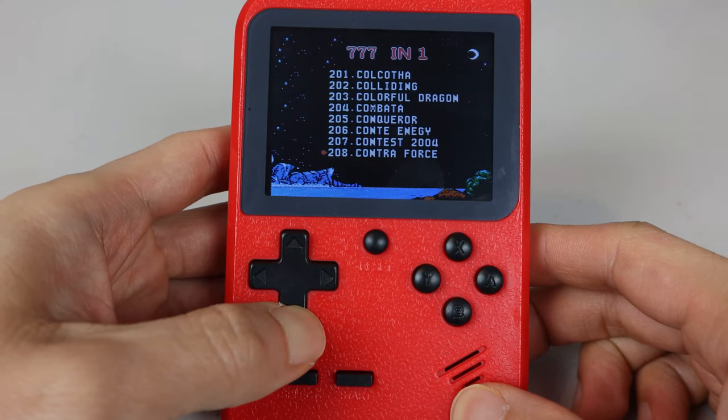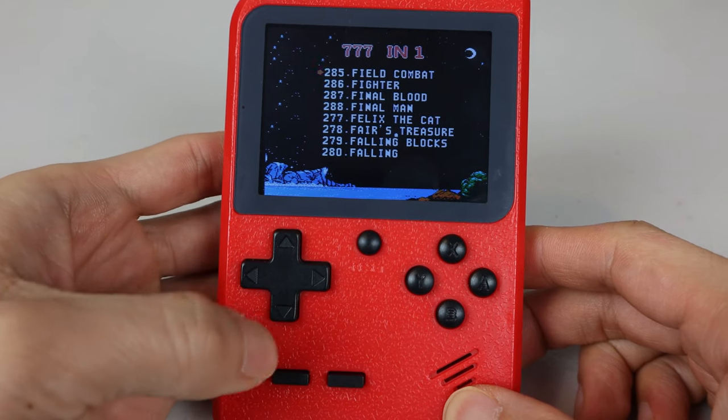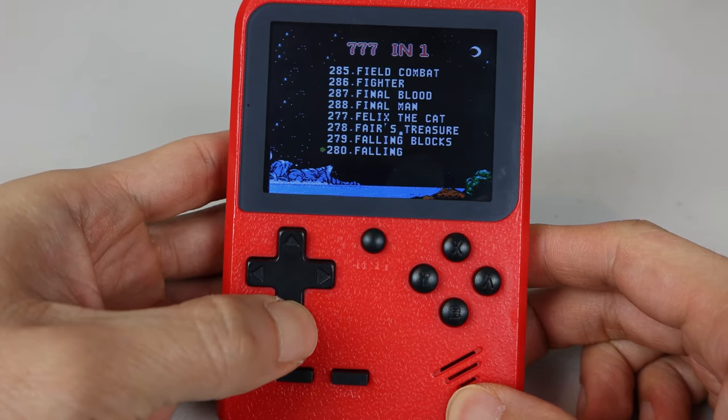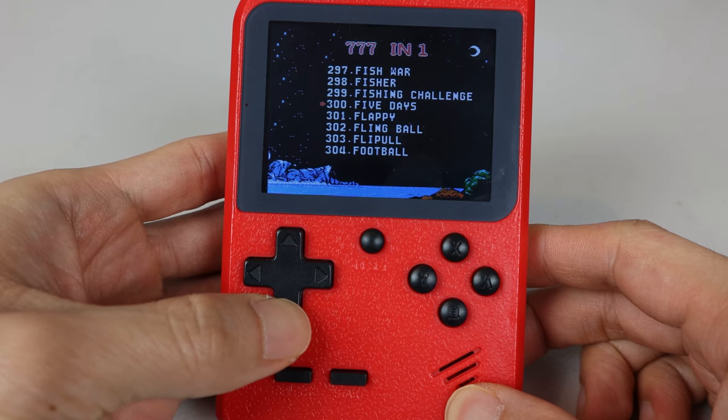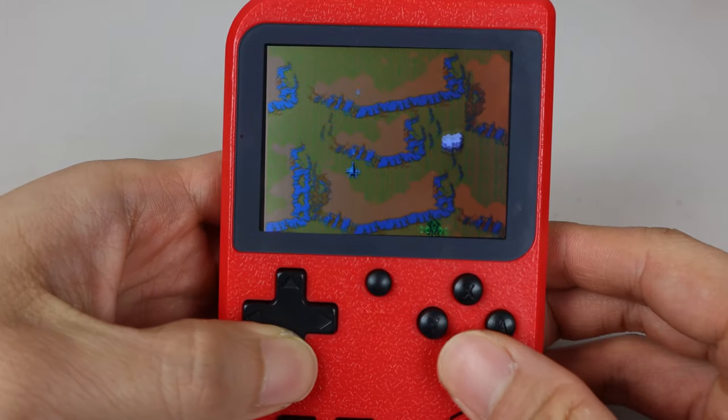Certain parts of the D-pad don't register well if you press them a certain way. For example, when I have the down button pressed in the corner, sometimes the cursor stops moving. This is particularly frustrating in games where timing and precision of key presses matter.